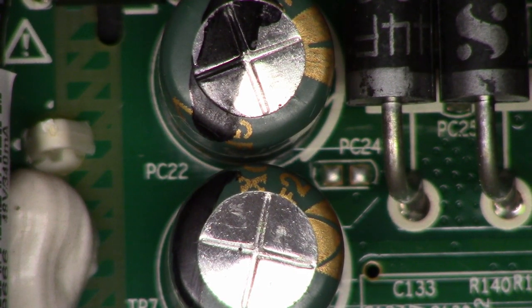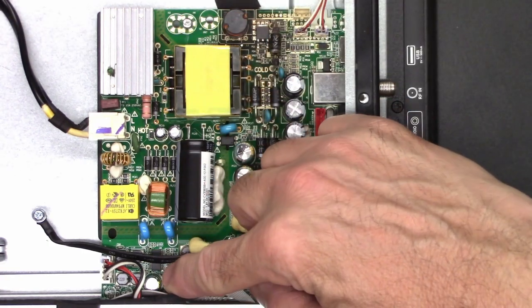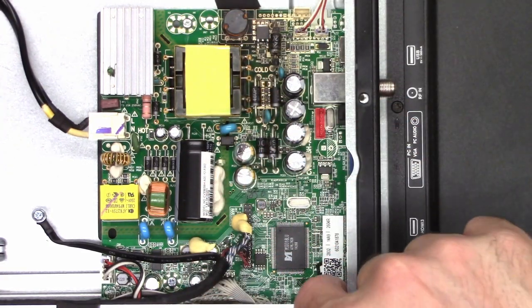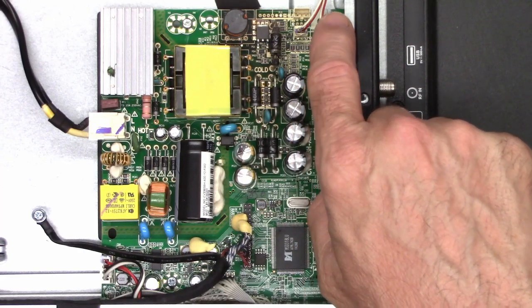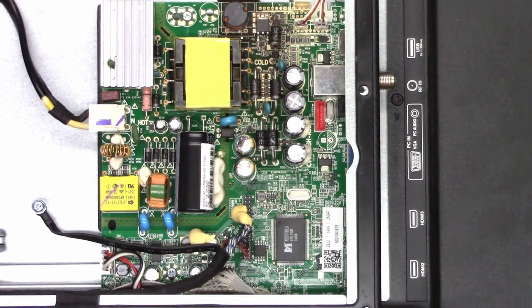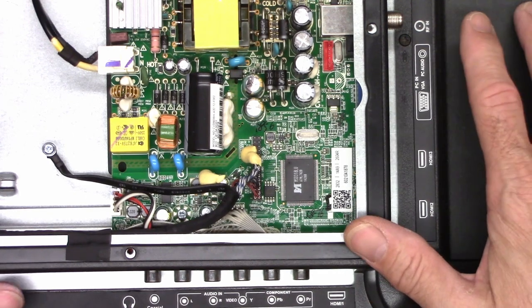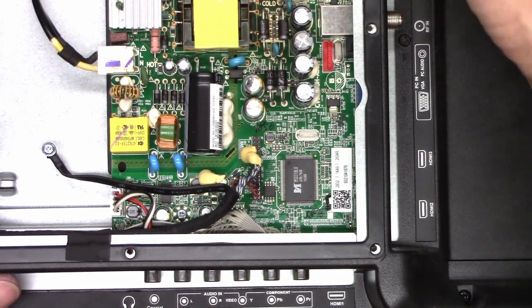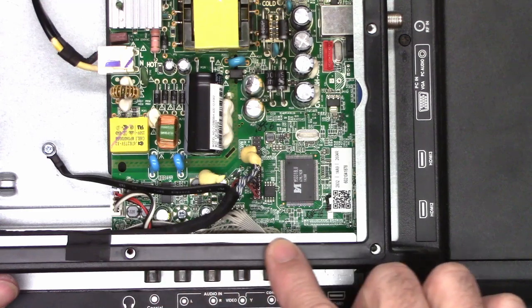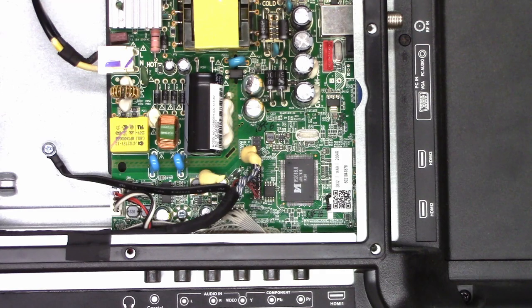So I think the first step I'm going to do is just go ahead and pull the main board. The main board looks like it comes out quite easily. I see a screw here, another screw down here, and then there's two screws hiding up underneath here. But because there's a terminal on this side and multiple jacks on the bottom, I'm going to need to pull the complete cover off of this TV to get this chassis to separate so I can lift the main board. We can try replacing those capacitors and see if that takes care of it.